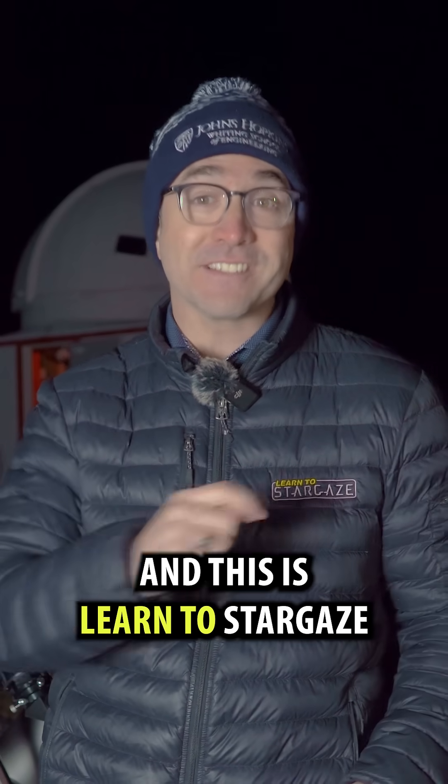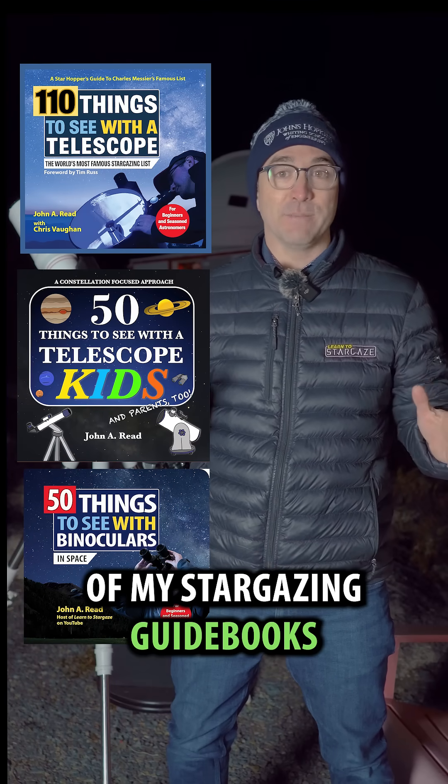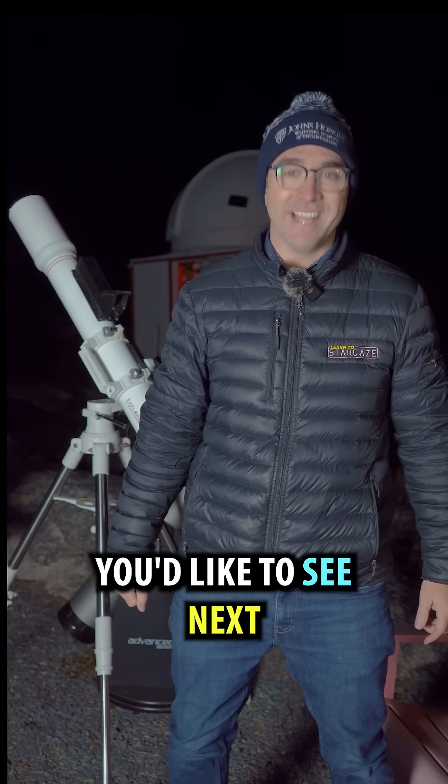I'm astronomer John Reed and this is Learn to Stargaze. I've included this target in several of my stargazing guidebooks. Let me know in the comments which targets you'd like to see next.